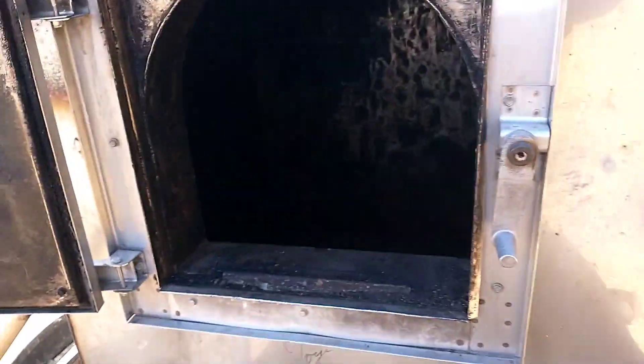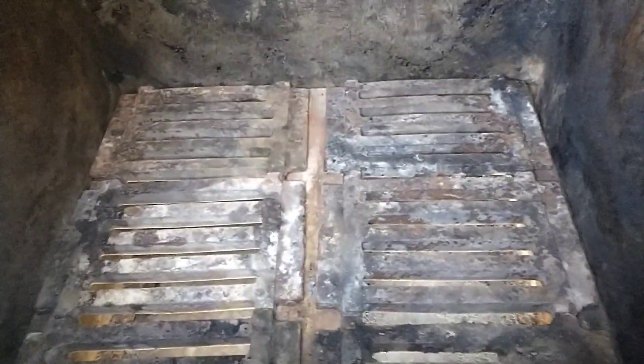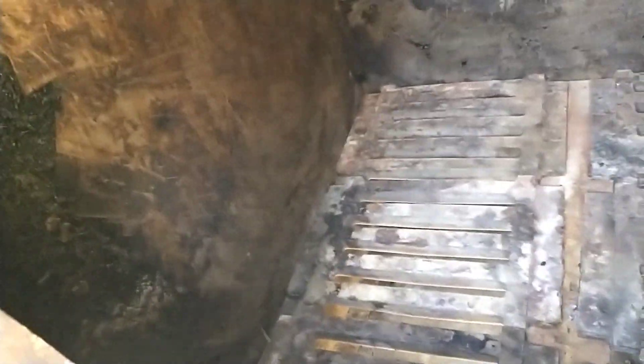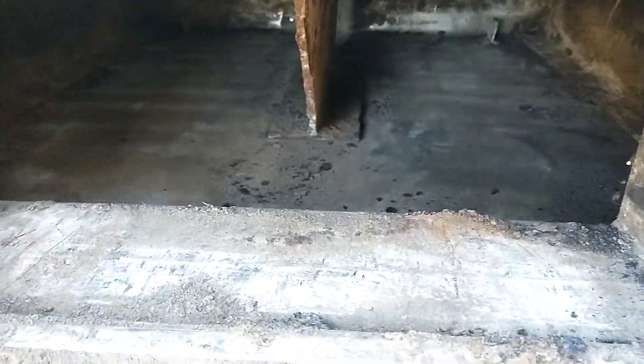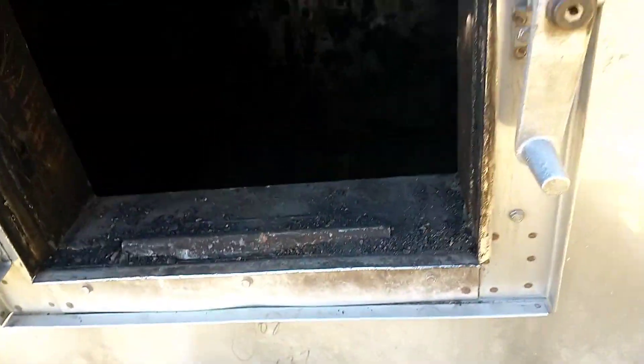I finally got the inside cleaned out. It wasn't cleaned out very well by the previous owner and now I kind of understand why — it's not super easy. Those grates are pretty heavy. These ones on the left won't quite sit down because the side of the stove is buckled in. But we've got pretty much everything cleaned out, so that ought to be good for getting it fired up.